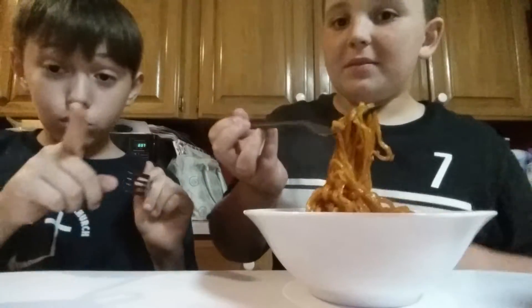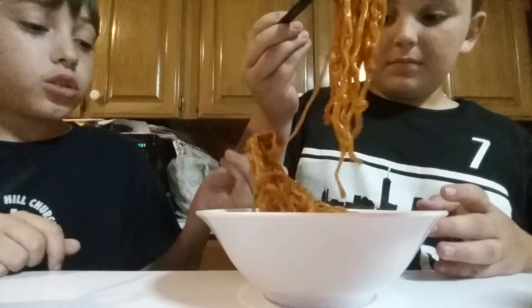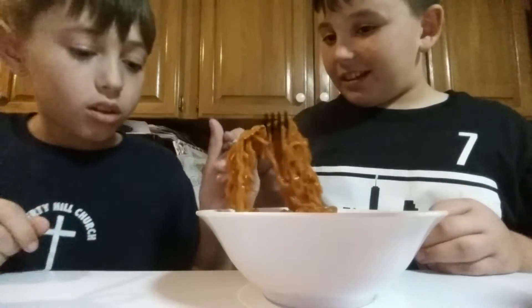You can see the steam on the screen. It smells like those Chinese noodles. Okay, cheers — three, two, four.